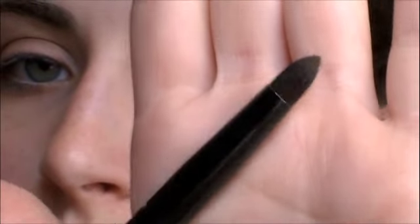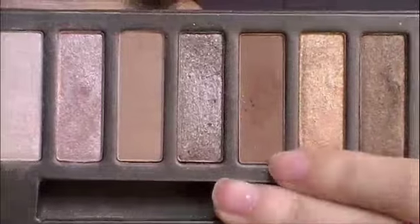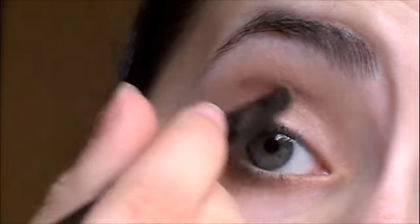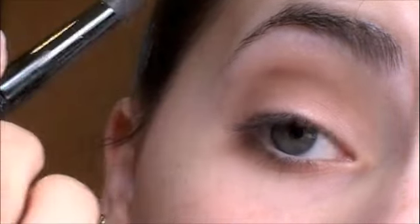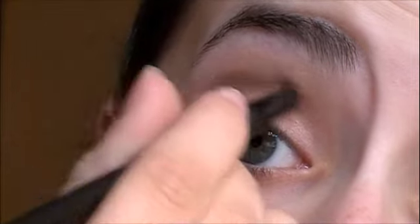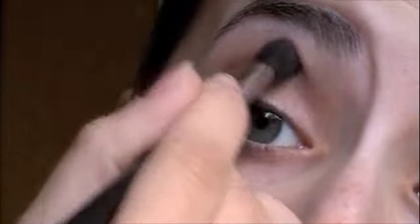Then I'm going to be taking a more pointy crease brush and Buck, which is the darkest shade of matte brown that we're going to be using, and that's from the Naked palette as well. What you're going to do is basically just draw a line on your eye socket bone, and this will really intensify the eyeshadow and define your eye a bit, because it'll look like your eye socket is a little bit deeper. So then you're just going to blend this out.